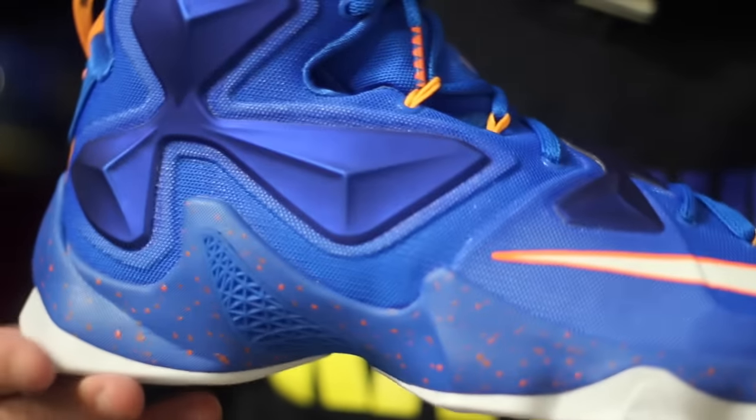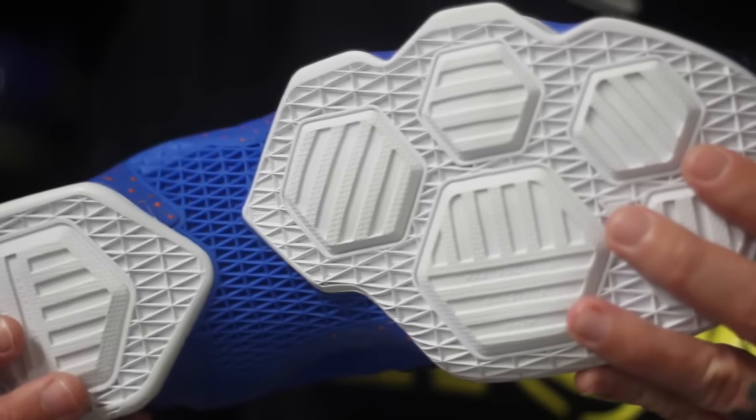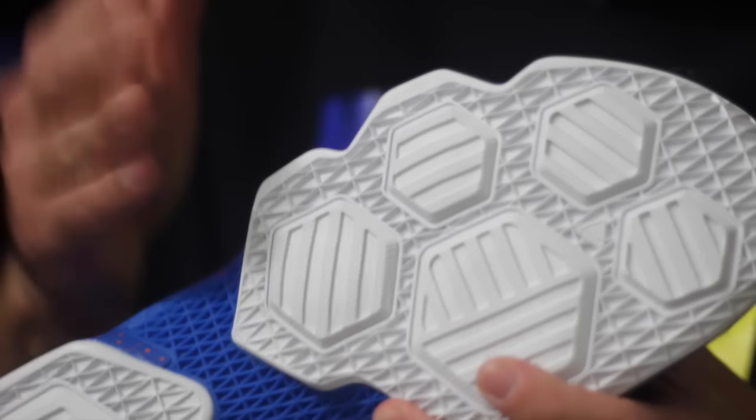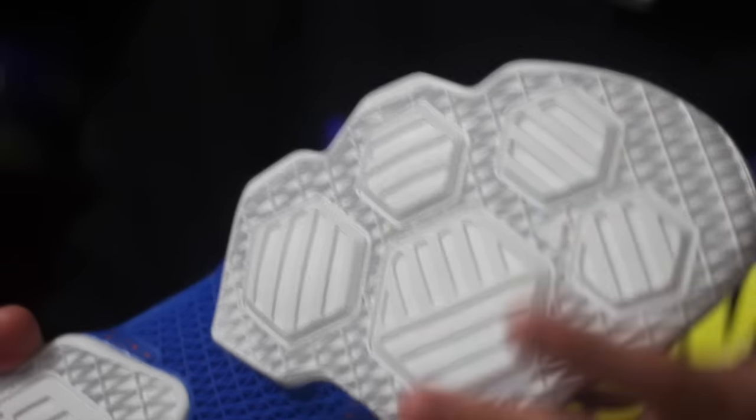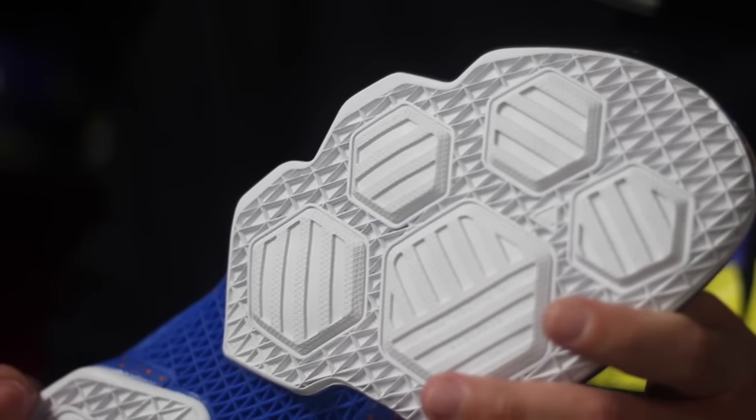Not too much to talk about with this colorway — it's literally just all blue. You do have a white outsole here made up of solid rubber. So if you were interested in playing in a pair of LeBron 13s and you did not want to play in a pair that had translucent rubber, then this might be that shoe. The only downside is that these are going to be limited. The best colorways are always going to be the hardest to get. They're going to be available starting Cyber Monday only at Nike.com and Eastbay.com.